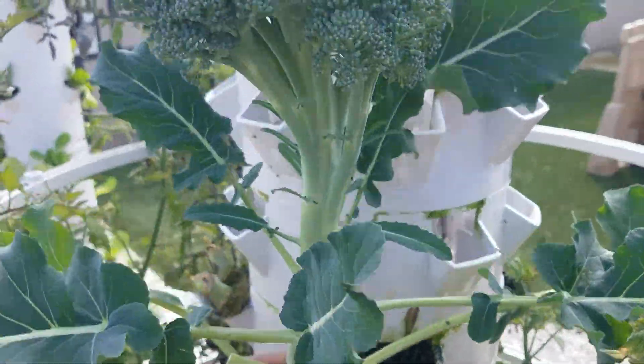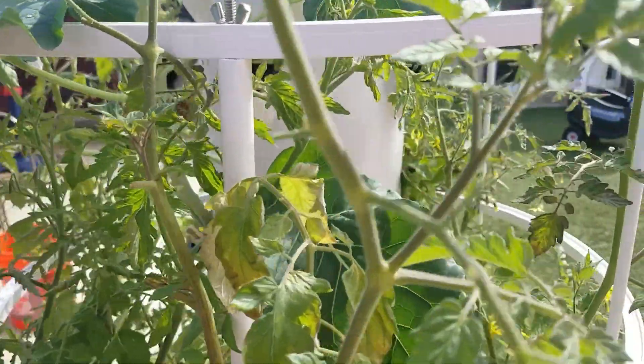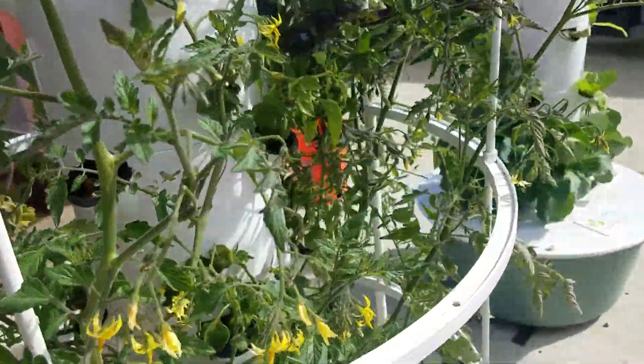Here is one broccoli stalk left. We're just letting that go to see what it looks like when it blooms — never seen one before. Over on this side,